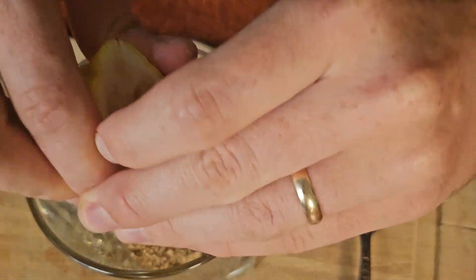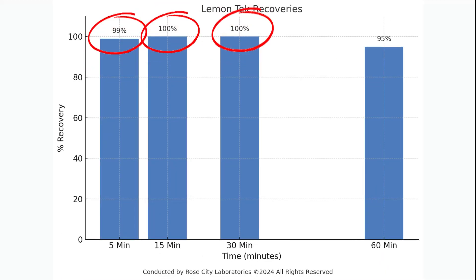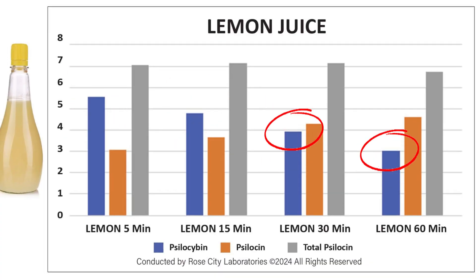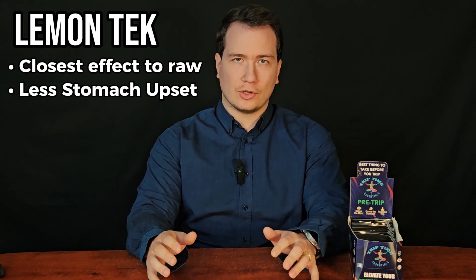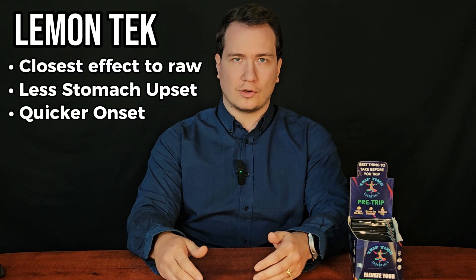Next, we'll look at the most popular method, which is Lemon Tech. Researchers found that lemon juice is highly effective at preserving total psilocin levels, but also slowing down the breakdown of psilocybin. This allows Lemon Tech to more closely mimic the effects of just eating the mushrooms, but with less stomach upset and a quicker onset due to some of the conversion to psilocin already starting.